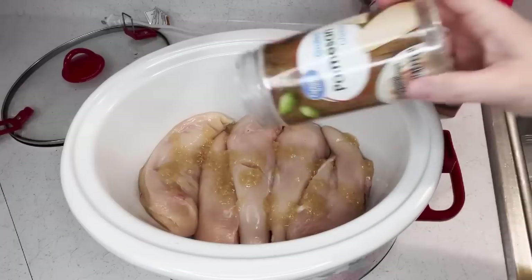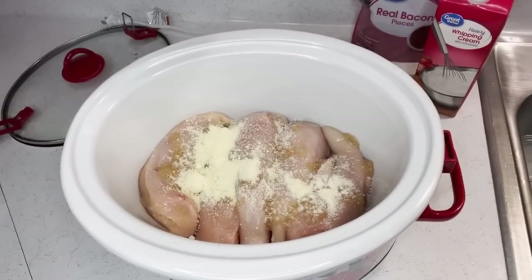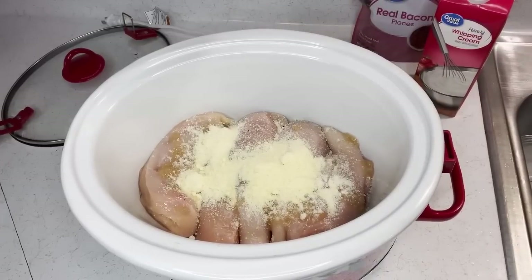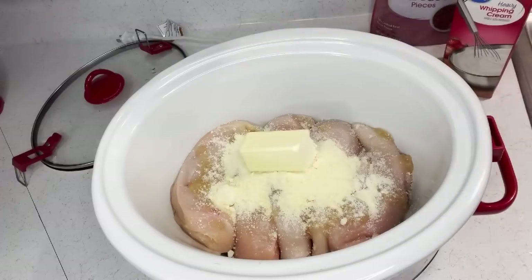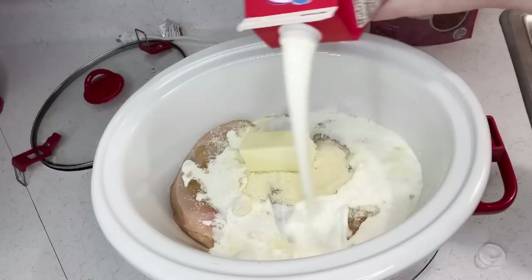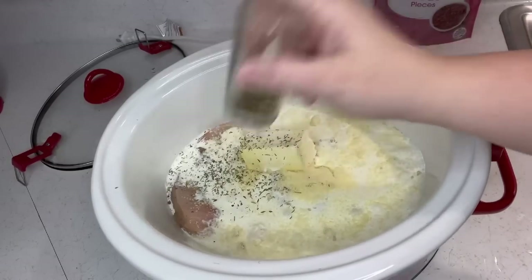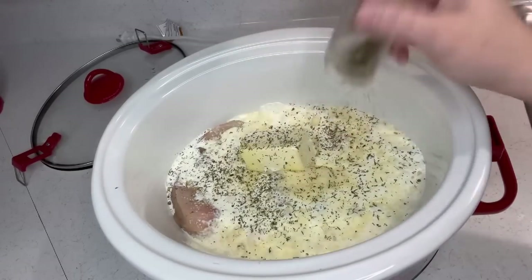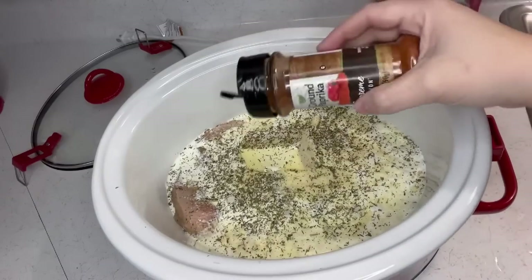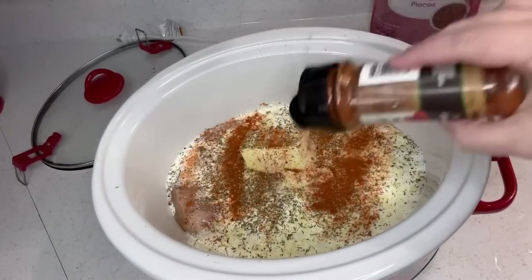At this point you're going to want to put some onion powder — but me, I'm using that minced onion from the bottle. You're going to want to add your parmesan, your butter — half a stick of butter — one and a half cups of heavy whipping cream, Italian seasoning, probably about a teaspoon, and some paprika.